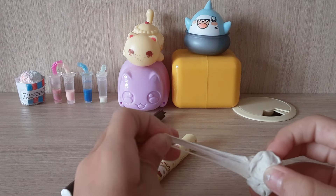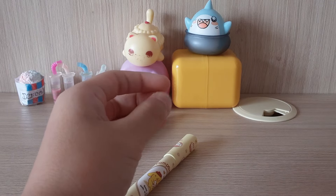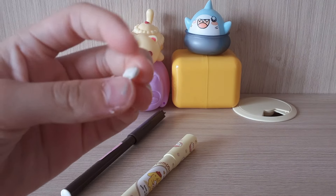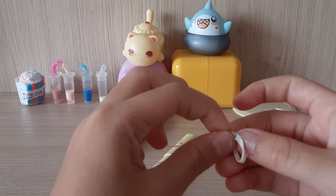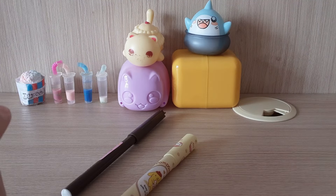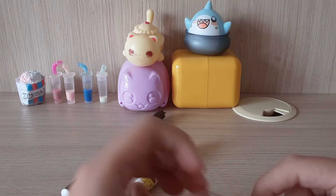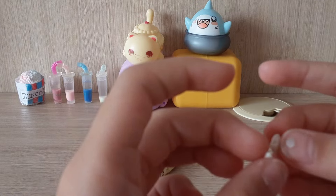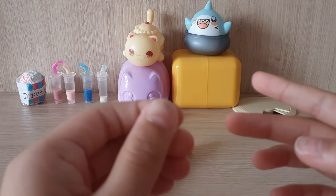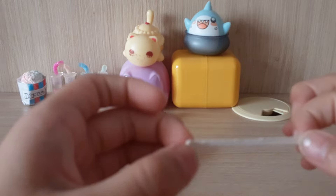We're going to be making some mini slime — even smaller than this. We're just going to take a little piece. I want to make it a little smaller because mini slime is just so much cuter.